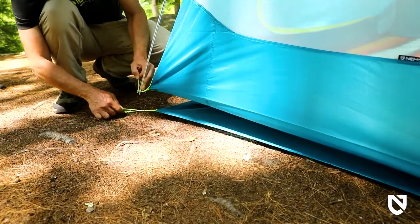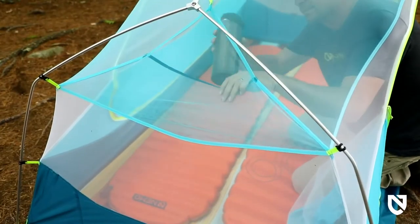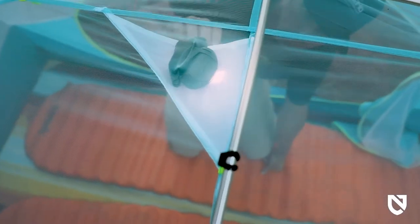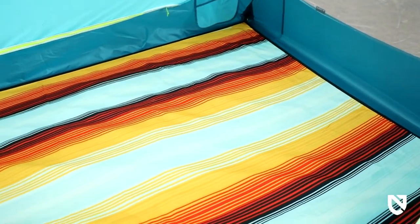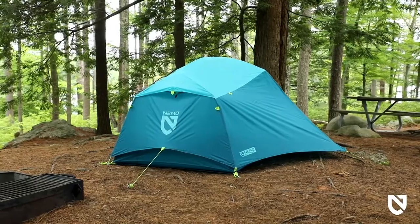Aurora includes a footprint for added durability and a duffel storage bag for easy pack-up. Each end is equipped with a gear pocket for essentials, and a light pocket turns your headlamp into a tent lantern at night, providing a pleasant glow through light-diffusing fabric. For adventurous pups, Aurora can be accessorized with our newly designed paw print, which snaps into place to keep your four-legged friends cozy and your tent floor puncture-free.